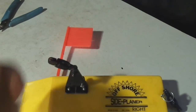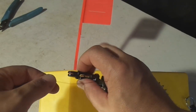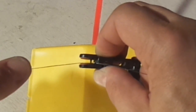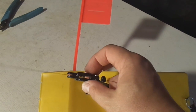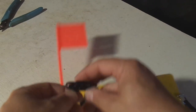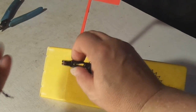What you do is when you attach this, you just run the line in behind that first guide pin, across the pad, and then let the clip clamp down on it. So that line is in and behind that cut-down guide pin, and it really won't come off until you release it.